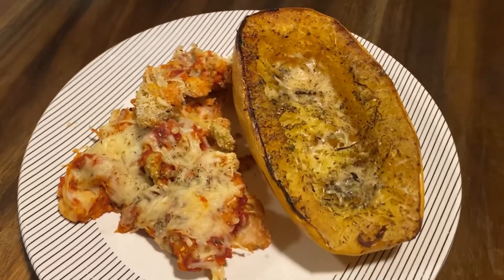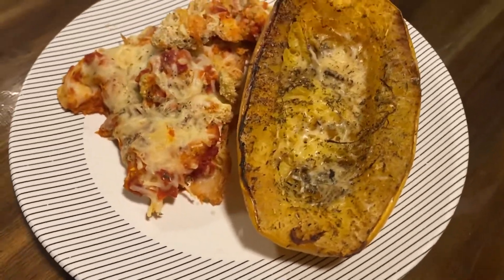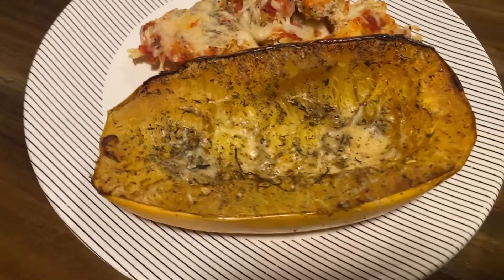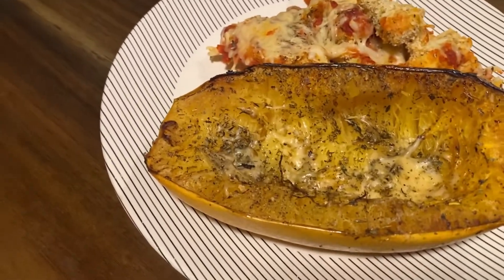Now, I should be eating something green with this, like some broccoli or some asparagus, but I neglected to do that — so this is what it is.